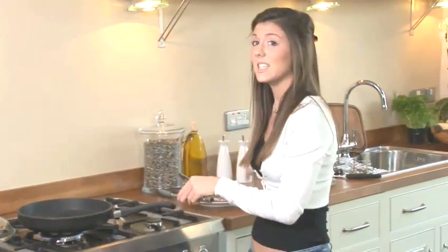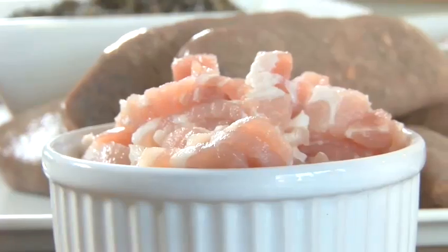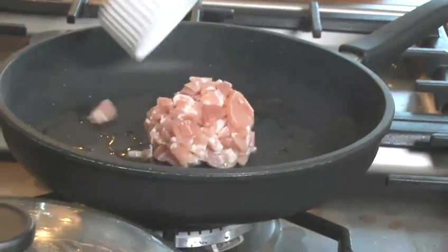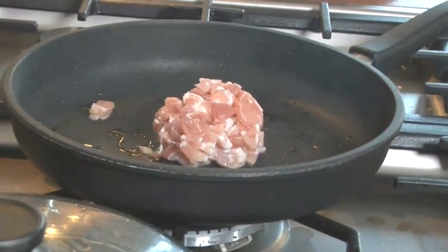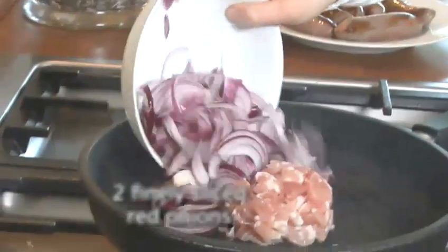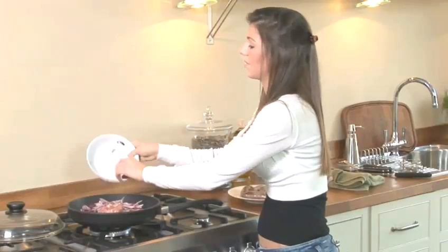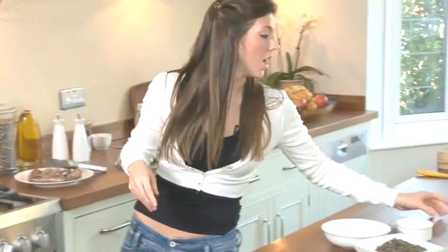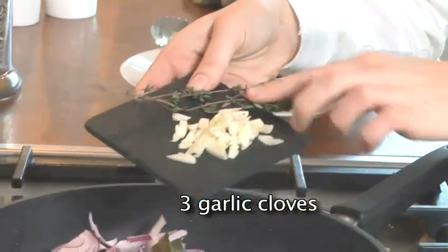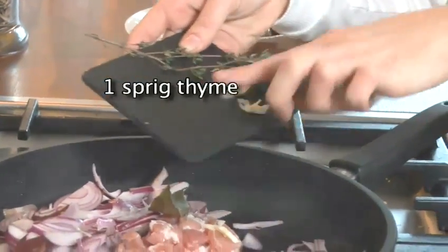Step 2: Make the sauce. You need to turn your heat down on your stove at this point, and then you're going to add some bacon — smoked bacon or lardons which have been cut up into cubes, about 100 grams. Also 2 red onions, finely sliced. And lastly you've got bay leaves, some garlic — 3 cloves — and a sprig of thyme.